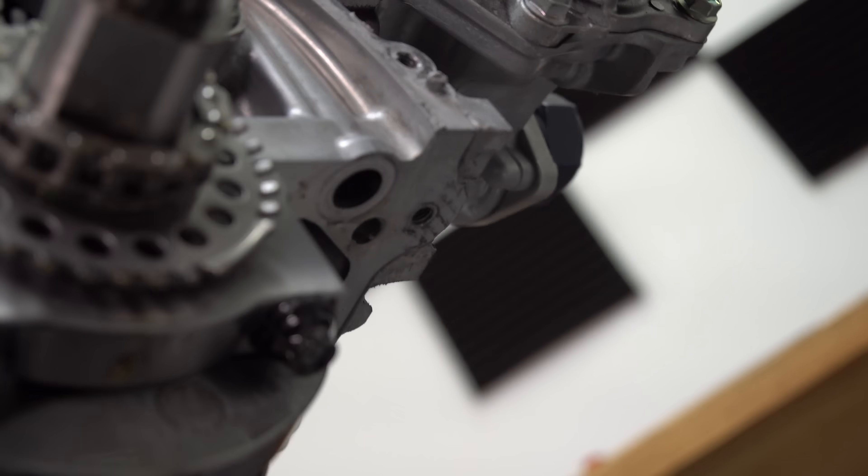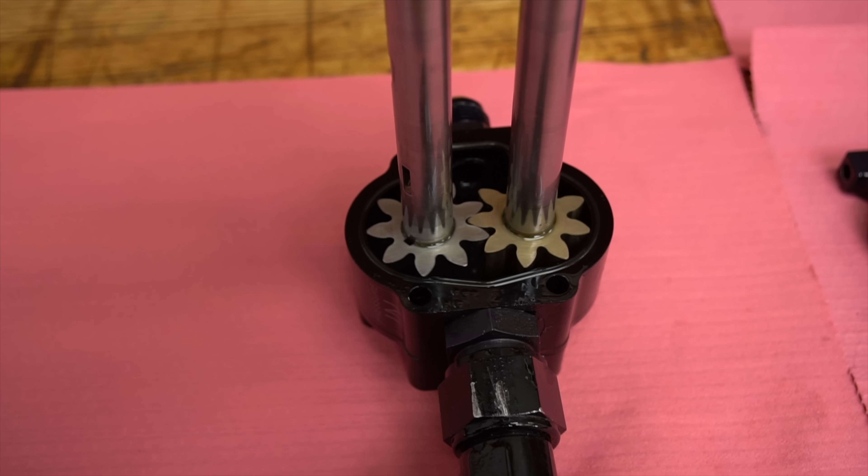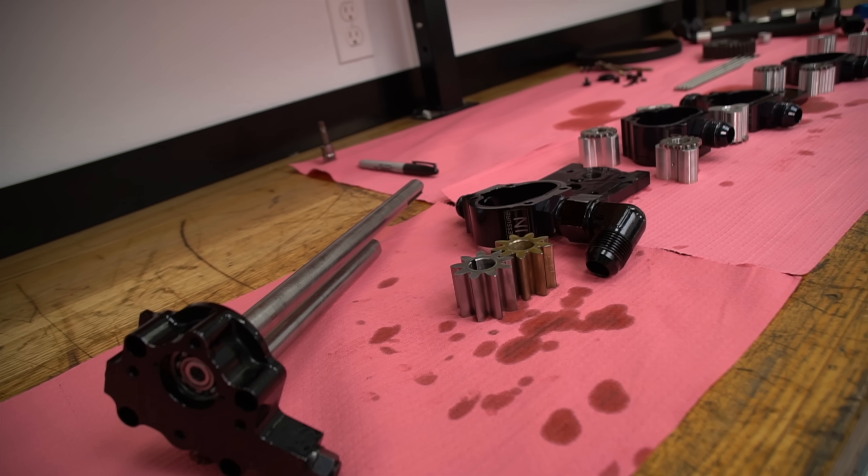The pressure pump is a little different than the scavenge pumps. It uses a style of gear called a spur gear. Depending on the width of the gear, this will change the volume of oil it will pump.